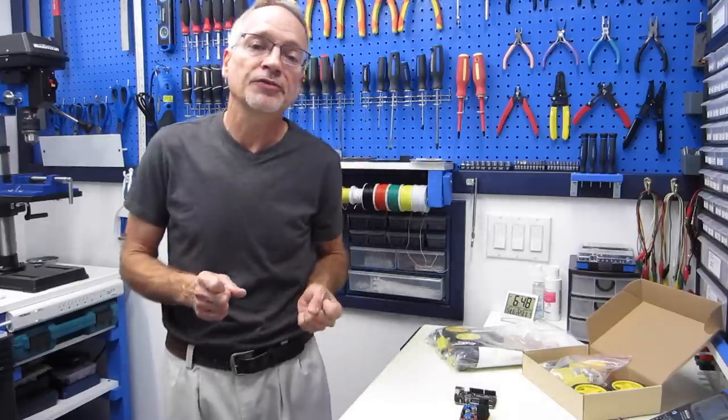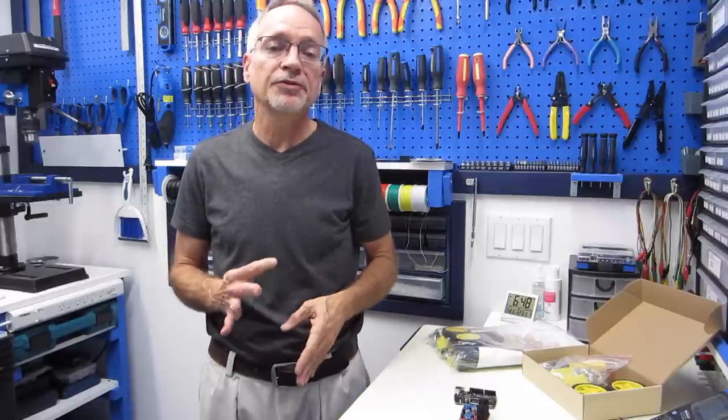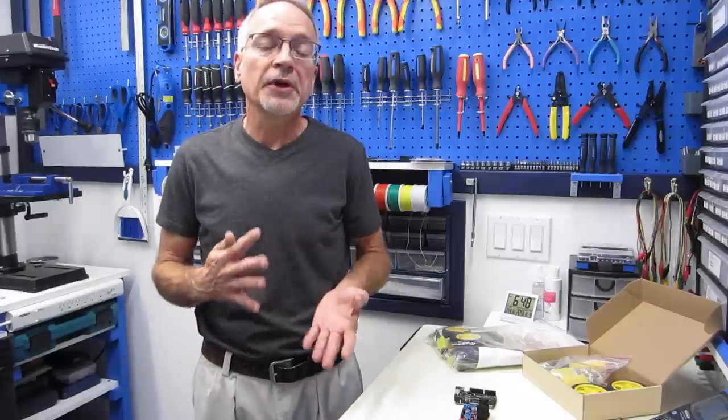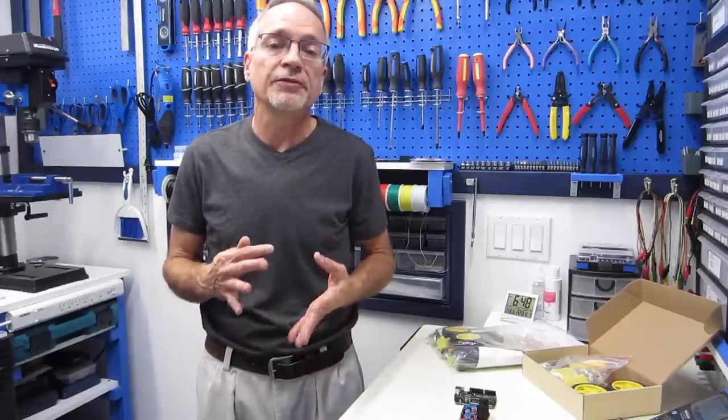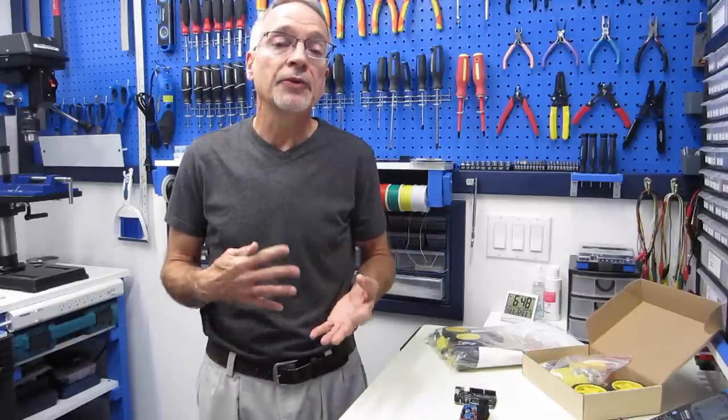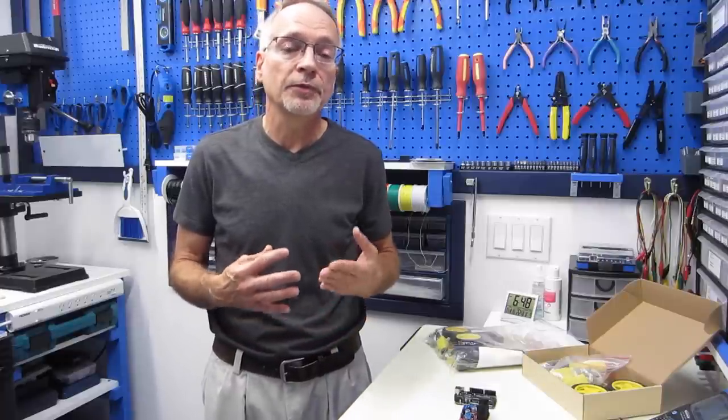Hello, and welcome to the workshop. Today we're going to be working with a small robot car base. Now if you've been into robotics for any period of time, I'm sure you've seen these things advertised on eBay and Amazon. They're very inexpensive little bases available in both two-wheel and four-wheel configurations, and they're really great to get started with robotics.